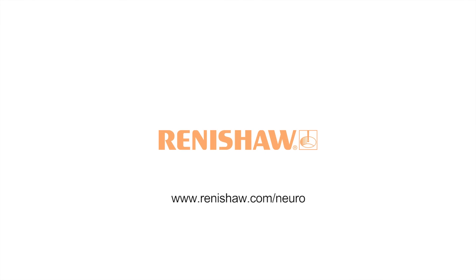For further information, please contact Renishaw at www.renishaw.com/neuro.